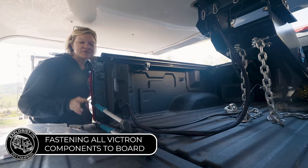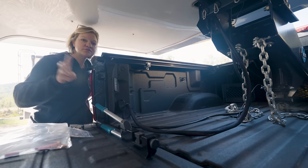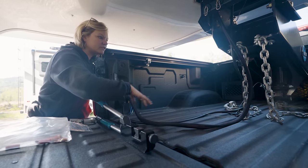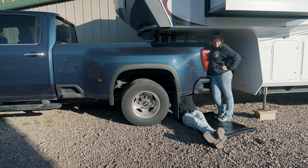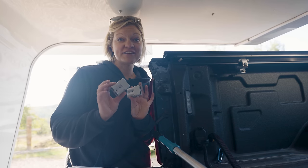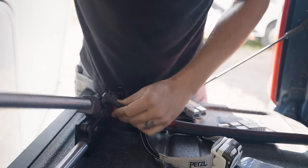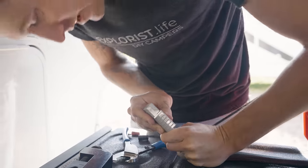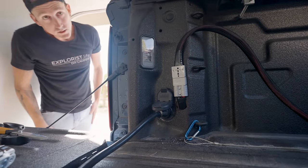Now it's time for alternator charging. We're currently in the bed of the truck and we've gone ahead and run the wires coming from the dual Orions through the Lynx distributor, up through this cavity in the camper and coming out through here. We've left some slack for movement, then run these through a hole drilled in the side of the truck and ran the wires all the way up to the starting battery. Now it's time to crimp on our Anderson connectors so that we have a quick disconnect from the camper - first we crimp on our Anderson pins to the wires, then connect those to the Anderson housing and mount the housing on the side of the truck.